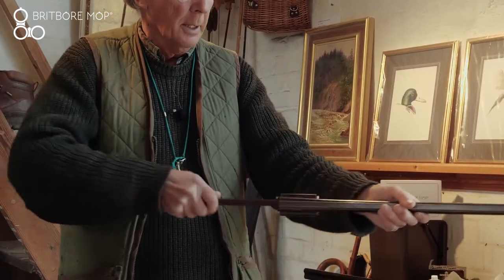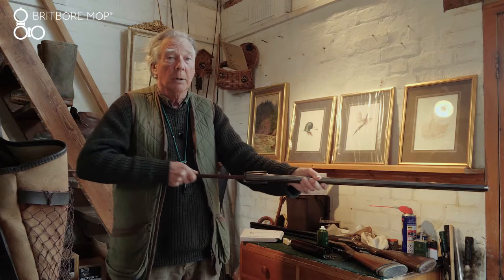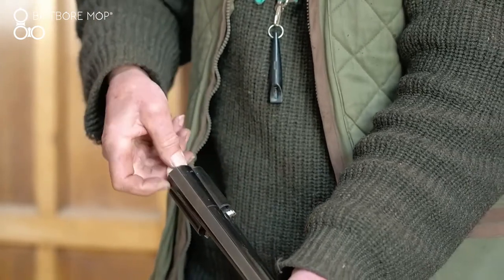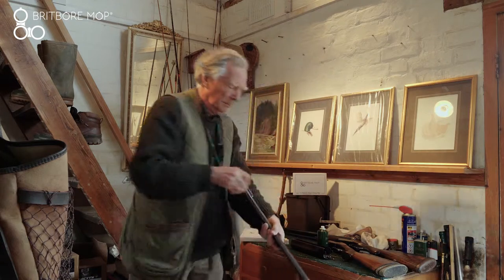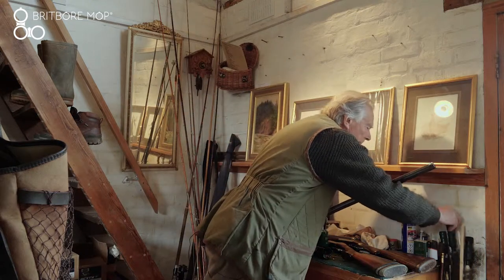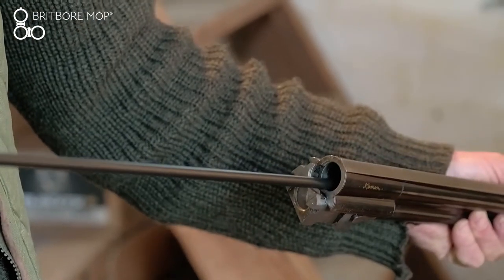Now, having put the oil in, this will loosen any leading that's on the barrel and certainly in the chamber too, which is important. We take a Britball mop and put one into each chamber. And then I have a separate rod.